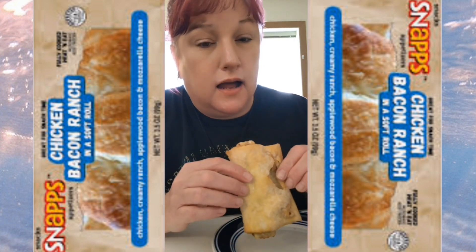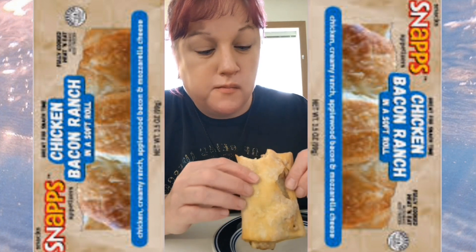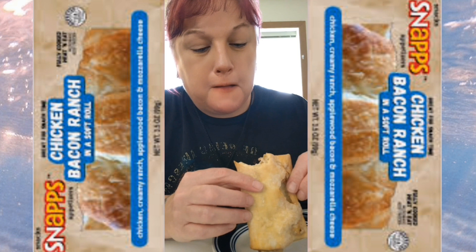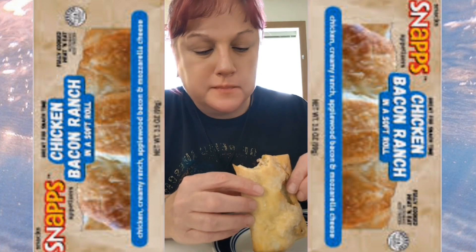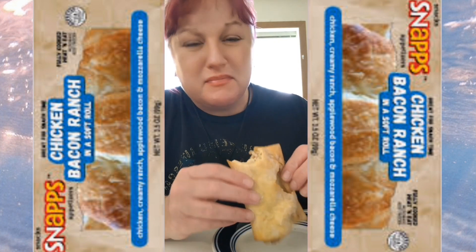Let's get into it, let's give it a try. I don't have high hopes for this. Hmm, it's not bad. It was a dollar eighty-nine. I don't know, it's not for me — I don't recommend it.